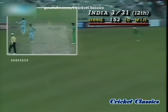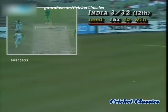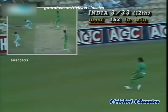Beautifully played. The young man trying to get on the front foot this time. As we've been showing, he's got all-round ability.